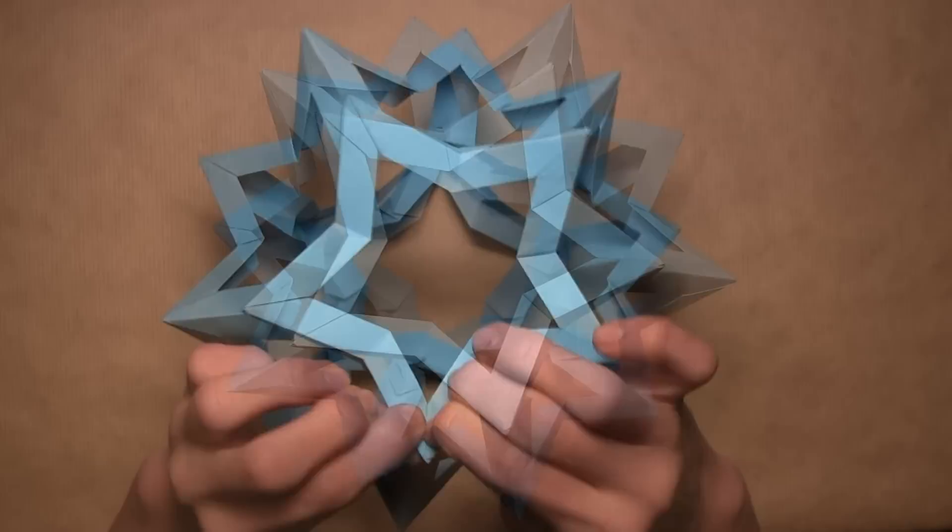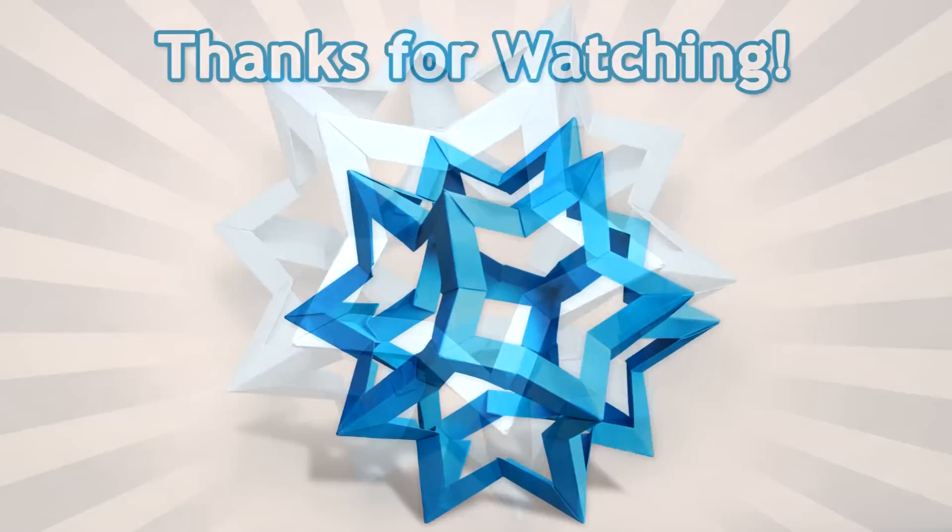Once you've connected all 30 units, your star dodecahedron is complete. I hope you've enjoyed this video tutorial on how to fold an origami star dodecahedron designed by Francesco Mancini. Please comment, rate, subscribe, and thank you for watching.